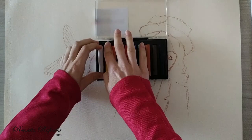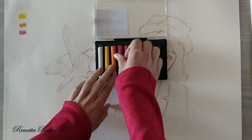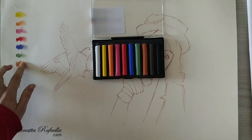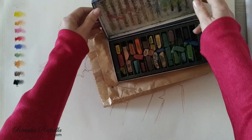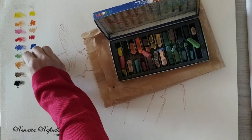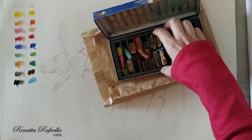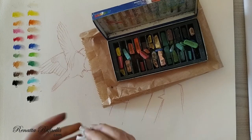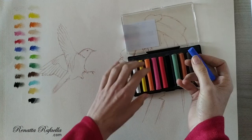Now I am going to try the Conté à Paris set of soft pastels. It is a set of 10 colors — they are not that vivid and there is just one tone of green. Green might be a very useful color for painting landscapes, so it would be more useful to have more kinds of green. In the Mungyo set, colors are brighter. That set has two greens, two blues, and one ochre.